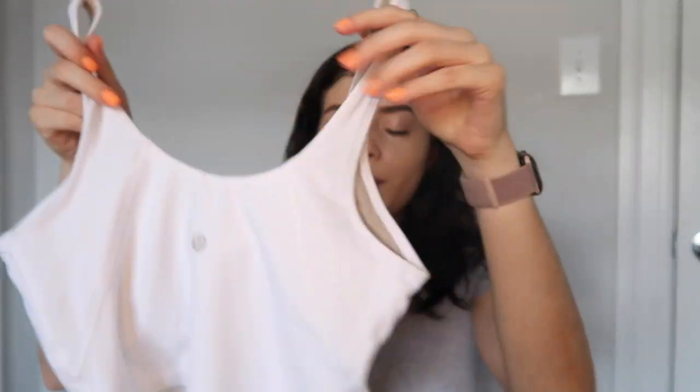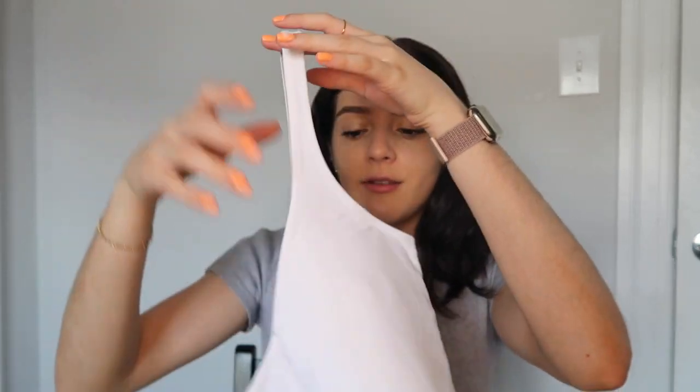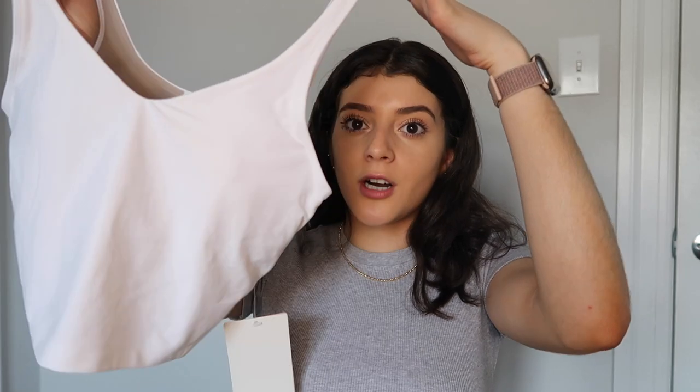My favorite items at lululemon right now are the align tanks. If you haven't tried the align material — the nulu material — you have to go try it. You can't find it anywhere else; even dupes just aren't the same because of the way lululemon seams their pieces. I got a white align tank; I already have a black one but you can honestly wear these out and about, like to lunch. They don't have a really sporty or spandex-y look, so you can run errands in them. They're slightly cropped but with high-waisted leggings or shorts you won't see much stomach, and they have a built-in bra.